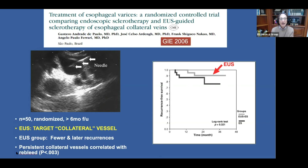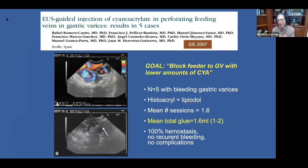The authors found that it was the persistence of the collateral vessels that correlated with re-bleeding. This concept of targeting the feeder vessel has been applied for the treatment of gastric varices. Dr. Rafael Romero Castro from Seville and his group were the first to inject cyanoacrylate targeting the perforating feeder vessel in gastric varices. In these five patients — proof of concept — they achieved 100% hemostasis without any recurrent bleeding.